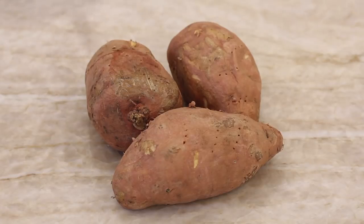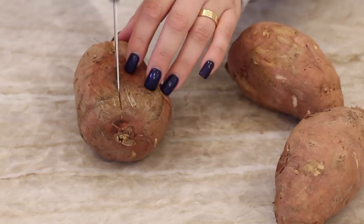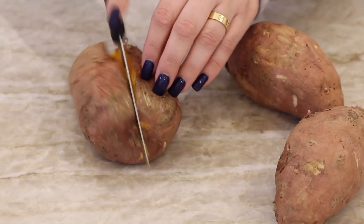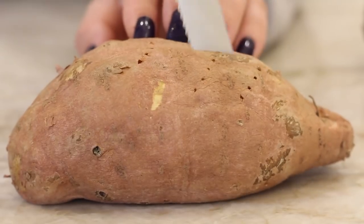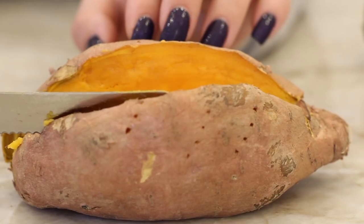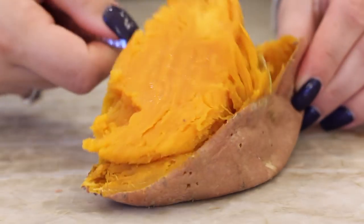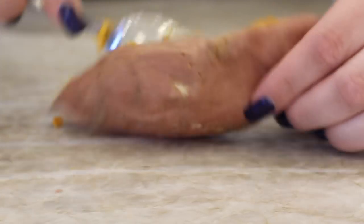Once your sweet potatoes come out of the microwave, be careful because they're going to be really hot. Let them cool off. They're nice and soft and cooked. I'm just cutting them in half to help them cool off even more — please be careful, I do not want you to burn your hands or fingers. So just cut them in half and let them sit for about a minute. Then once they've cooled off, we're just going to scrape the insides out and place it into a bowl, and you just want to get as much of the potato out as you can — give it a real good scrape.